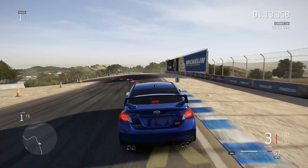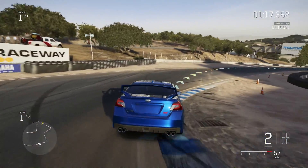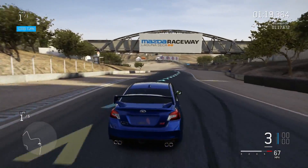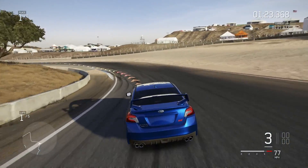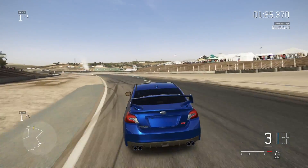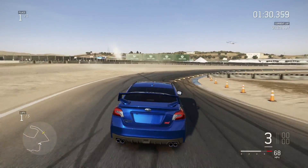For any of you wondering why I always do Laguna Seca, it's because I'm good at it. This is the one map that I've had a lot of practice on, because I've filmed a lot of testing videos like this on here. So I know it very well and I'm very good at it. It's the least likely for me to mess up.